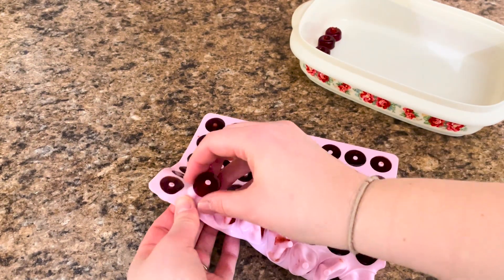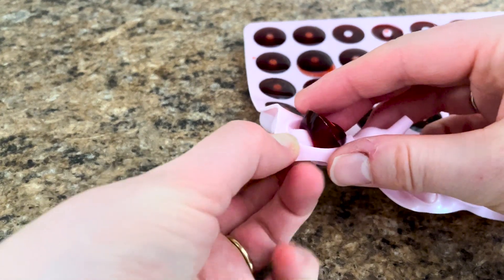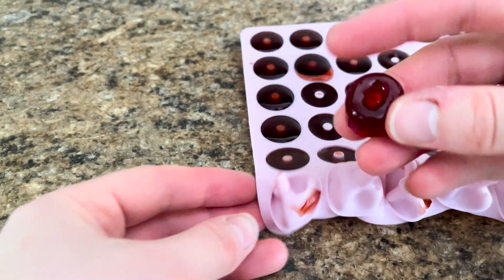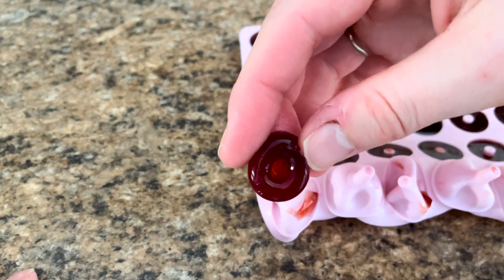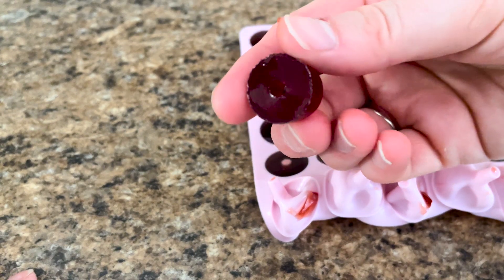Remove the gummies from the mold and enjoy. You can refrigerate any extras. Depending on the size of mold you use, I usually take about 3 gummies a day and recommend 1 to 2 gummies per day for children over 2 years old.